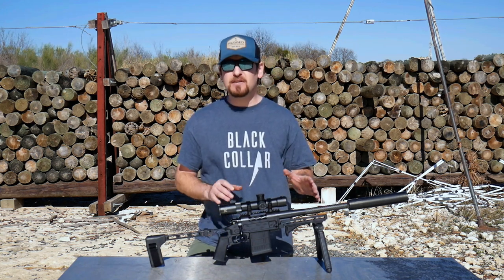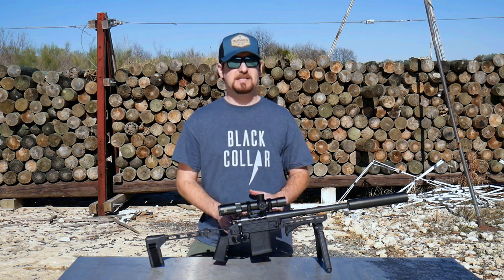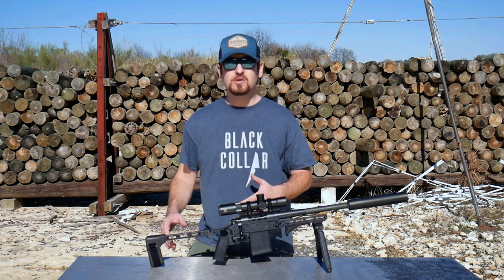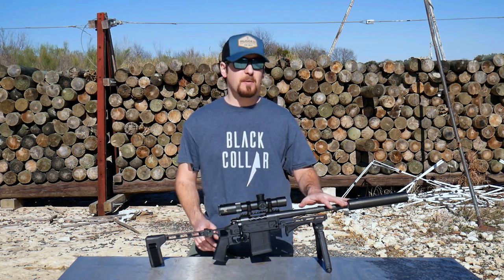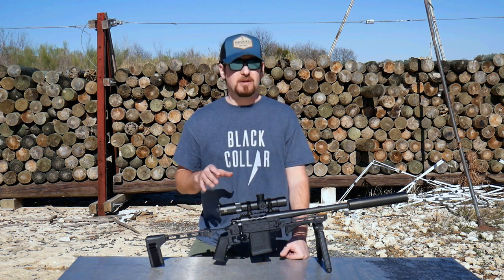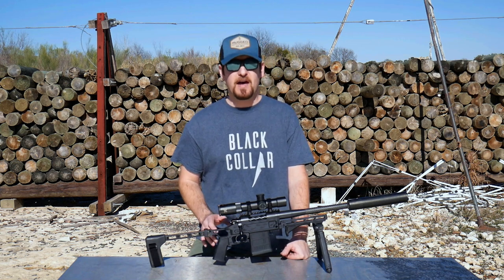It is freaking awesome how accurate these subs are. And with 270-grain, 275-grain soft point ammo, it is devastating on deer, elk, hogs, moose, bear. 375 Raptor out of a 12-inch barrel has been used on moose and other large game in North America and around the world, and it is extremely effective.